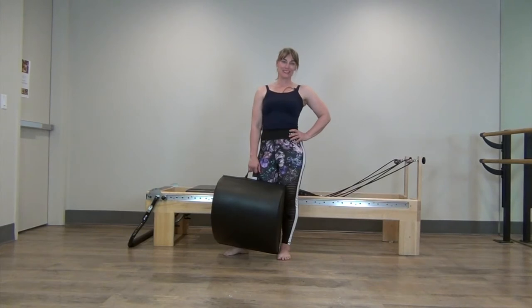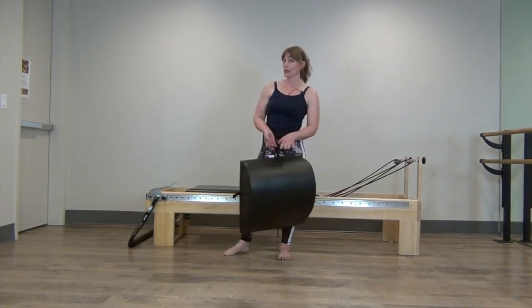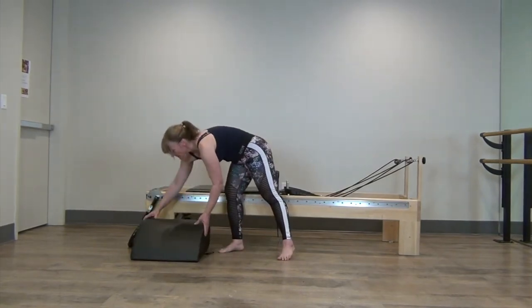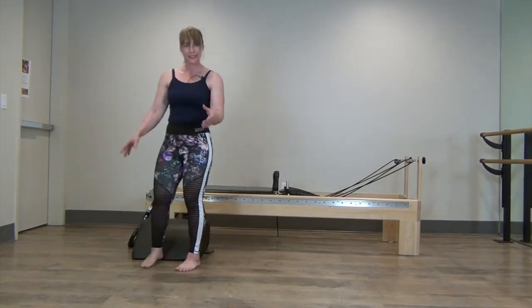Hi, this is going to be a Toned in 10 with the Hooked on Pilates mini max, with ideas of how you can use it on the reformer in a class. I've got the mini max and I've got it just up against the leg a little bit, just to hold it a little bit more steady.